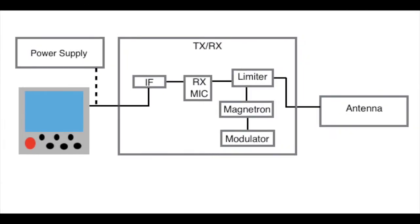Radar systems consist of several parts, however the most basic and fundamental to note include the magnetron, antenna, receiver, power supply, and display.